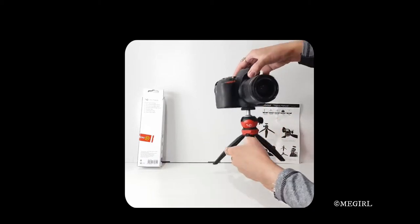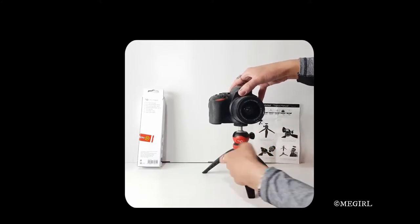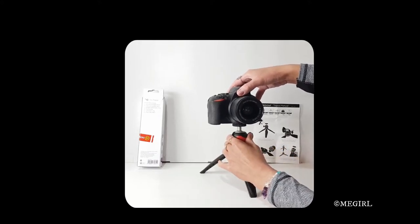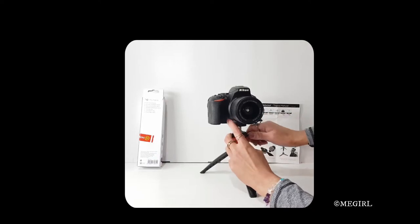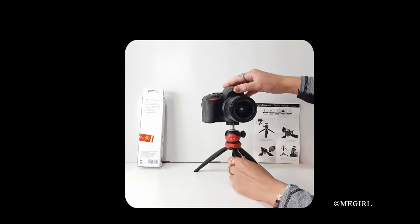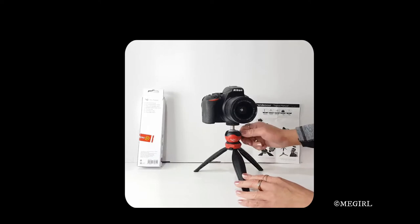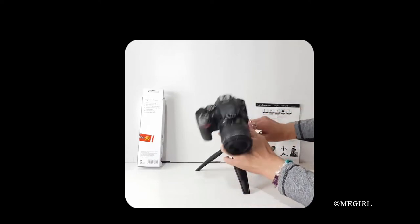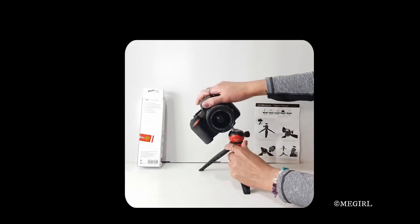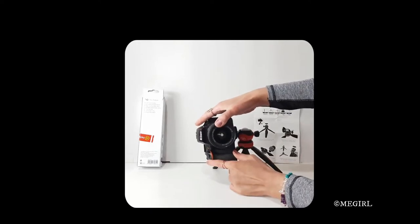The legs back out, and then lock that. There is a very steady tripod. Or — that's not supposed to happen — or you can do portrait mode.